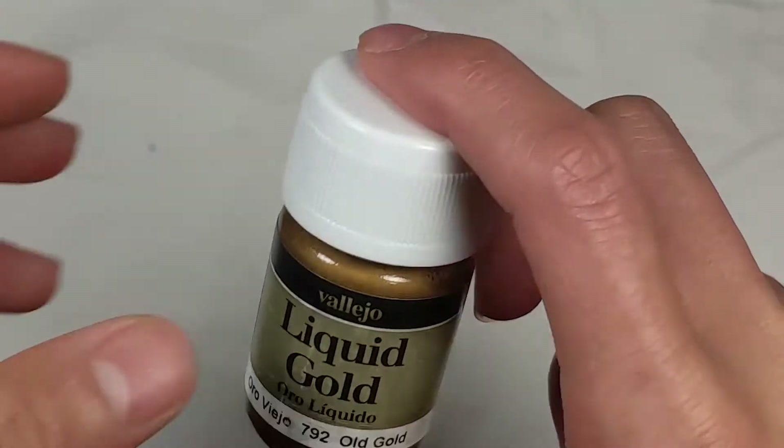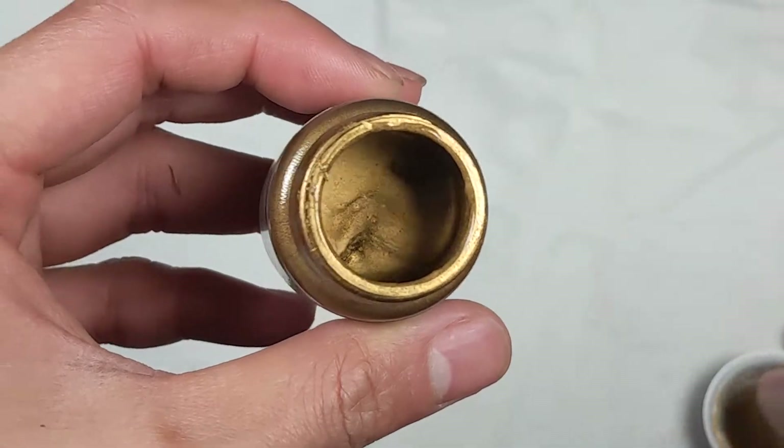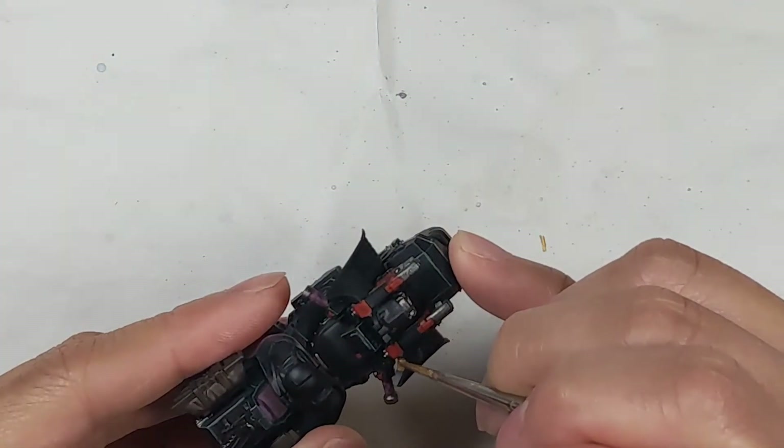I used Vallejo Liquid Gold Old Gold for the gold parts. It's an alcohol-based paint, so it's a little harder to work with, but I think the results are well worth it.